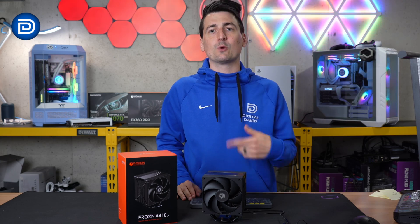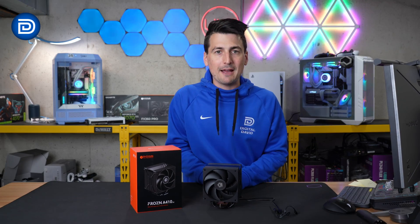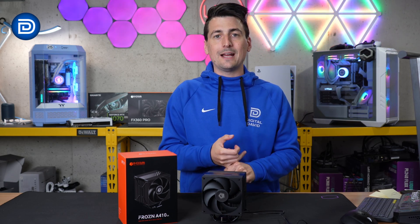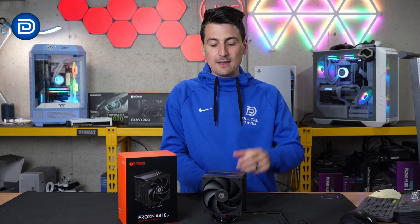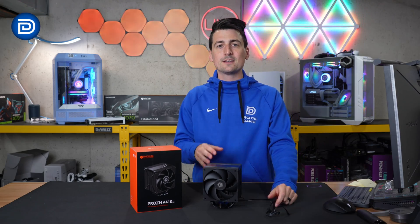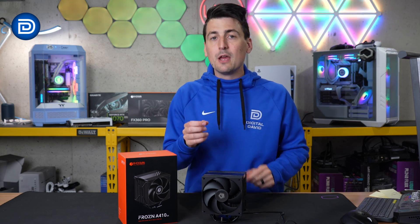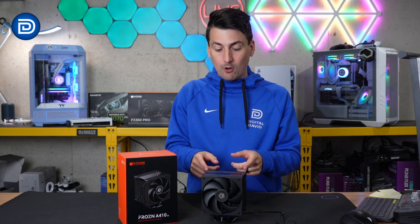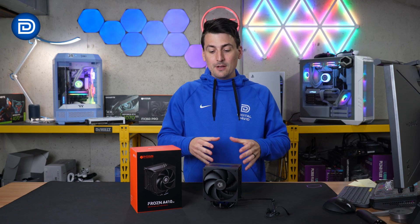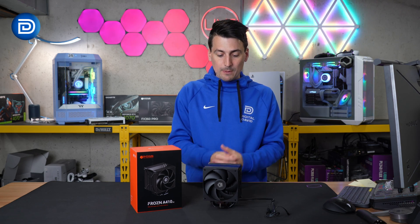So where does that leave us with the ID Cooling Frozen A410 DK? This cooler is geared for budget builders who want better cooling than their stock cooler or need something that won't break the bank. It looks great — they did a nice job with the design and build quality, and it gives you everything you need out of the box for both Intel and AMD. Installation is simple and straightforward. The instructions could be clearer for first-time builders, but you'll figure it out with the diagrams. Overall, count me impressed for what this cooler is and what we put it through.